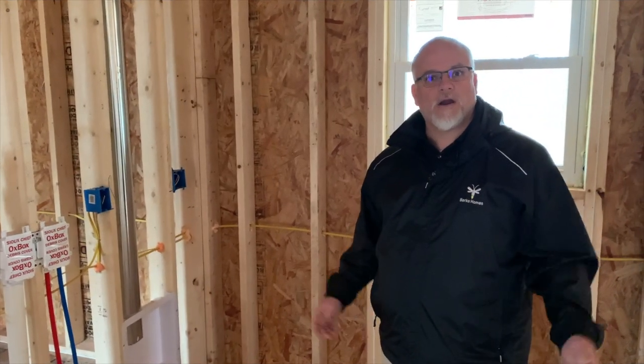Hi everybody, John D from John D TV. Today is day 26 of our house follow, and we have the rough mechanicals basically wrapped up. Our HVAC technicians are here today doing some final work before we get the home inspected. We're going to have a framing inspection tomorrow morning, also a mechanical rough-in inspection, and then we're going to have the insulation put in. I wanted to take you around to show you a couple of different points throughout the house with the mechanical, so if you're building your new home you'll be educated on what those are.